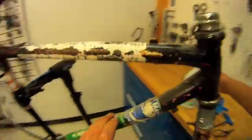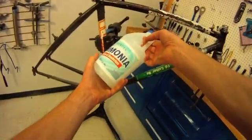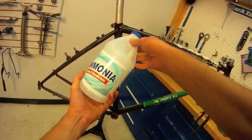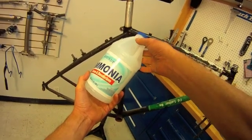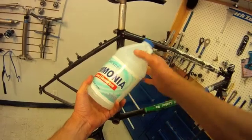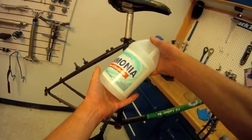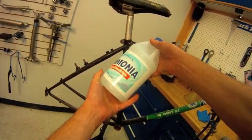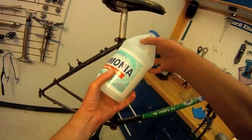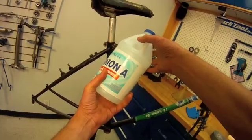We're going to attempt to use ammonia. You'll hear it said that this frees up metal, so we're going to go ahead and give this a try, let it sit overnight, and see what we can do. This is a dangerous chemical — not something to do inside or take lightly. Ammonia is very, very strong stuff. We will work with care when using this material and see if it does us any good.